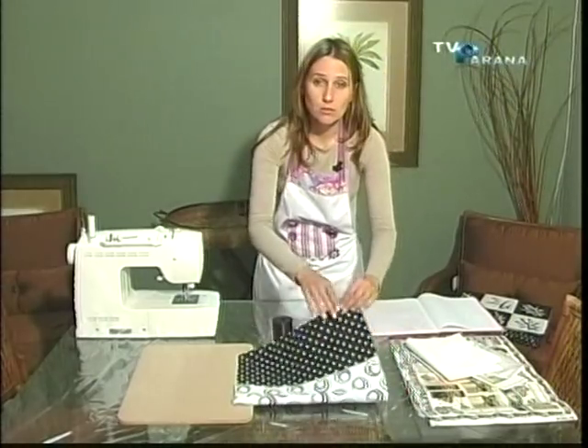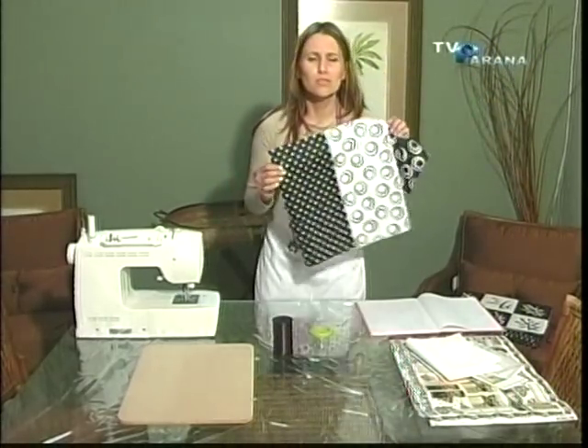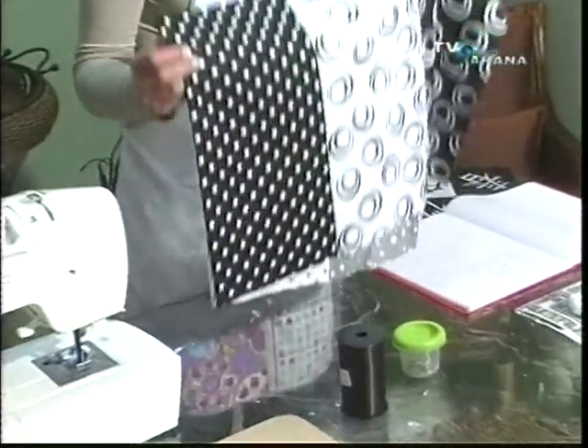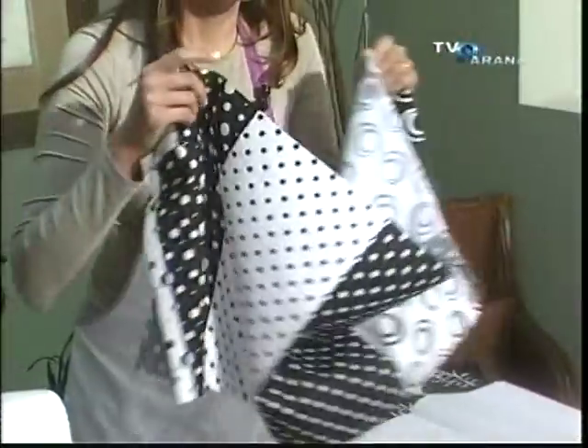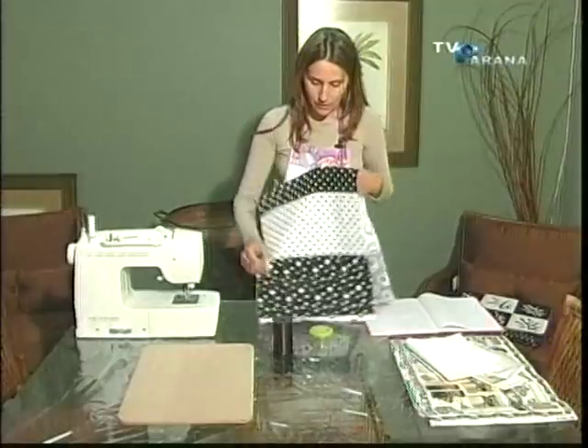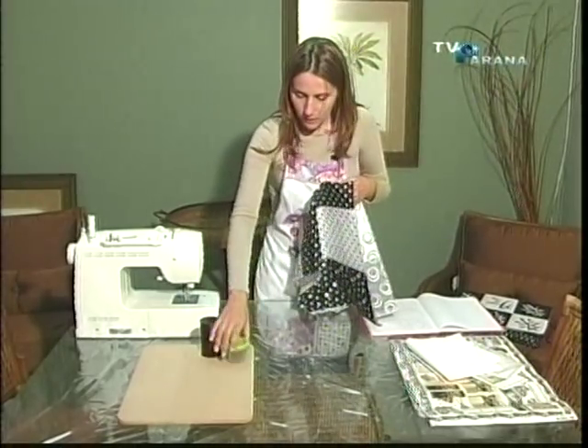Quero agradecer à Daron, que forneceu os tecidos. Chegou um tecido mais lindo que o outro, vale a pena ir lá conferir. Eles forneceram esse tecido — olha que lindo. Chegou bastante algodão, bastante coisa. Vale a pena ir lá dar uma olhada.